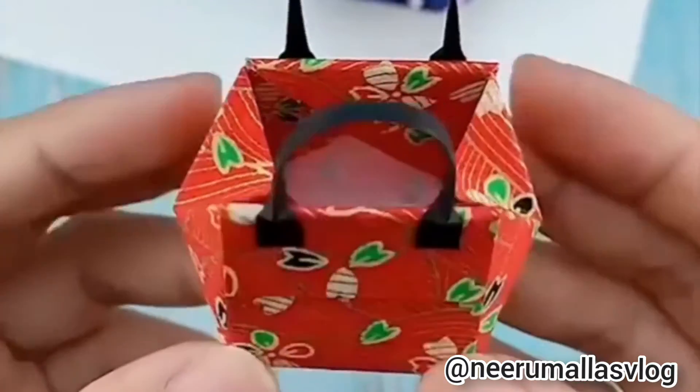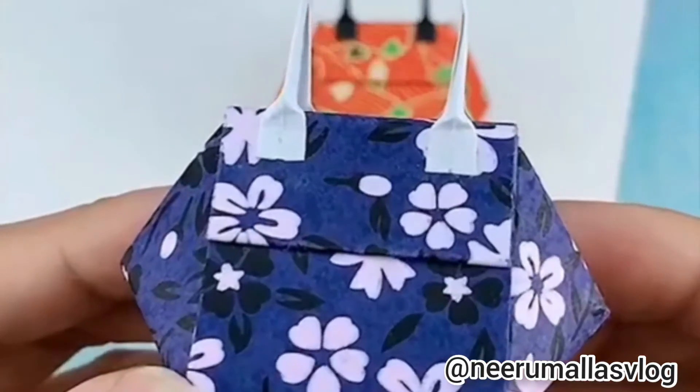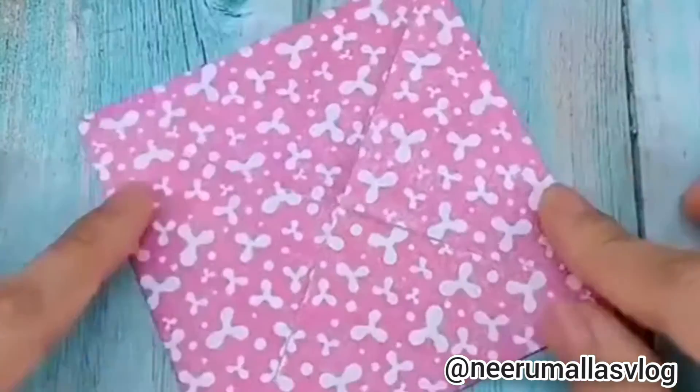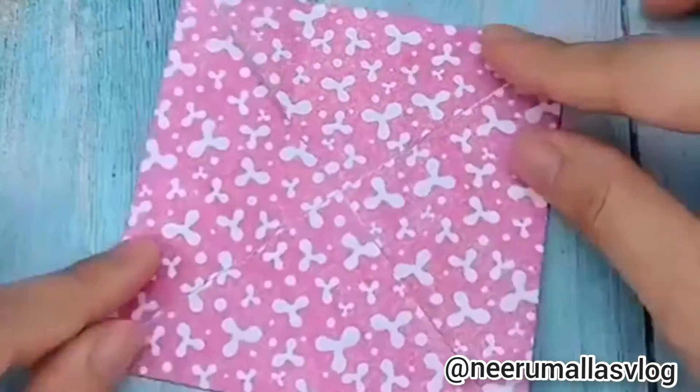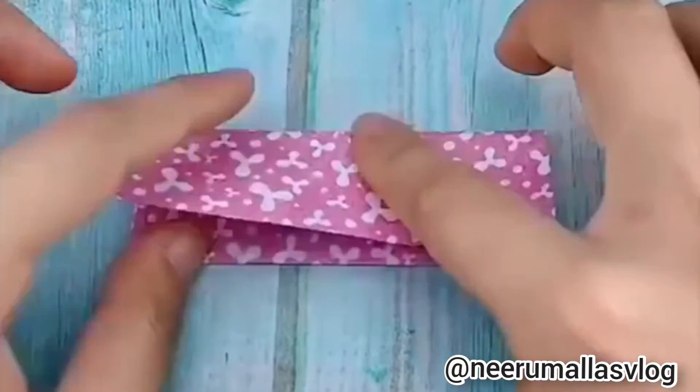I will show you a bag. First, I will show you a craft paper. I will fold it into cups. I will show you how to fold the foldings.